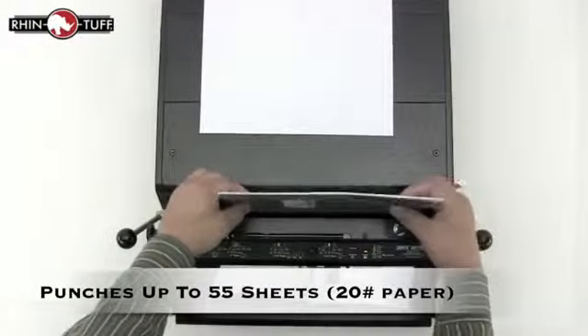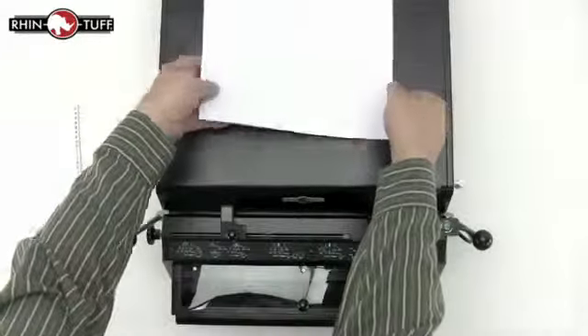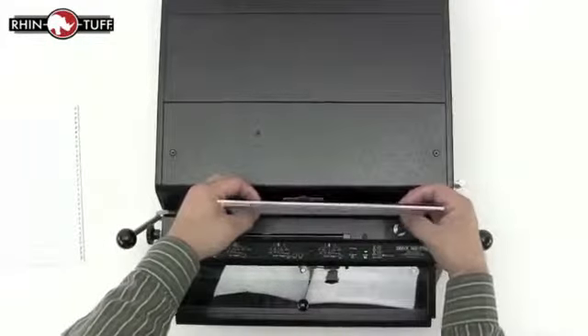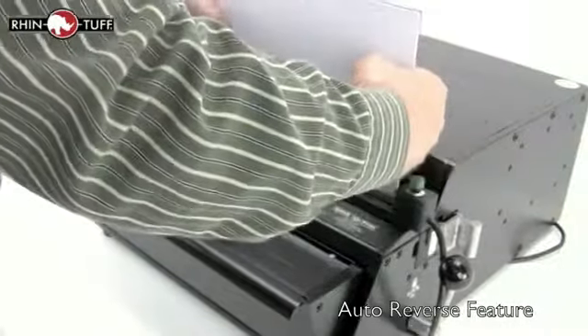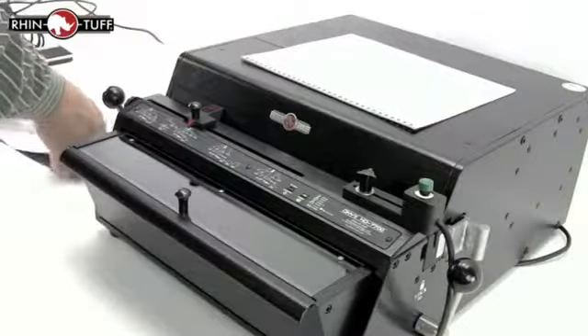The punch capacity is rated up to 55 sheets or 110 pages of 20 pound paper. It can also punch up to five plastic mylar sheets regardless of the hole pattern. And as with all RhinoTuff Onyx punches, the patented auto reverse feature is in play. A new overload detection feature triggers an auto reversing function to reduce jamming in the punch.